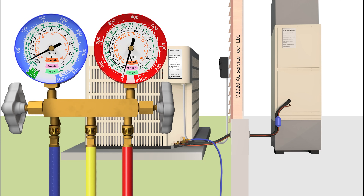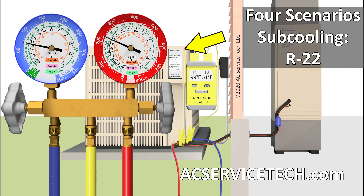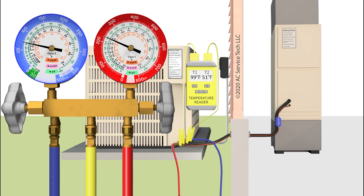In this HVACR training video, we're going over four scenarios on checking the refrigerant charge on this R22 air conditioning system. We're going to be using the subcooling method because this system has a thermostatic expansion valve at the indoor unit.